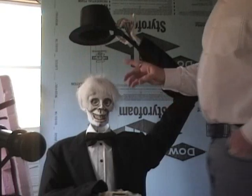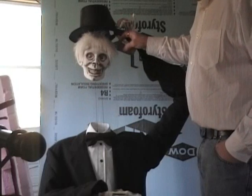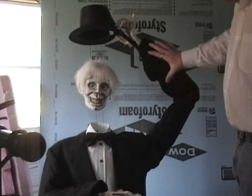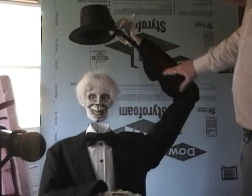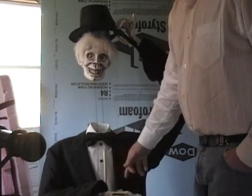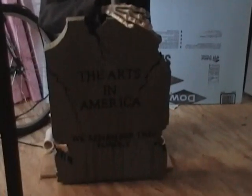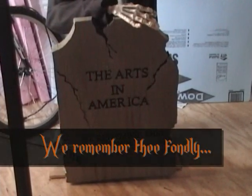The whole secret of this is there is a piece of conduit running from here down an arm. As you can see, his arm is just totally out of whack proportion, but that's okay — this is Halloween. It runs all the way down to the bottom, which I'll show you in a second. And I've got to show you this — this is my favorite tombstone of all. That is my absolute favorite.